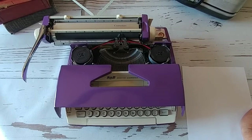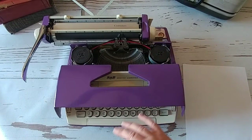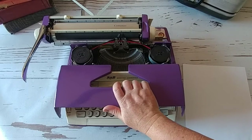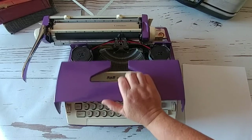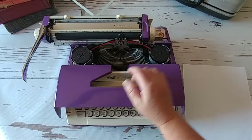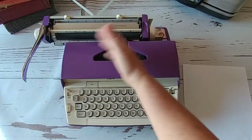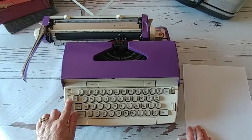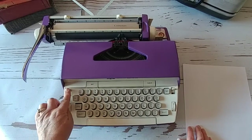I also have a video that shows you how to replace the ribbon. Black on top, red on bottom — always make sure your ribbon is installed properly. If you ever have issues with the typewriter, always start with the ribbon. When you get to the end of the spool, you need to reverse the direction because you can use up the ink, go back and forth, and this is how you change the direction right here — just back and forth.